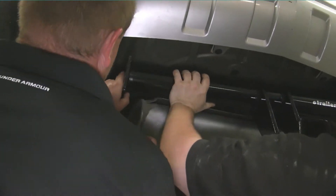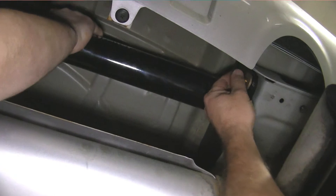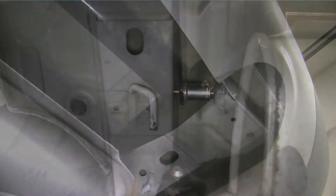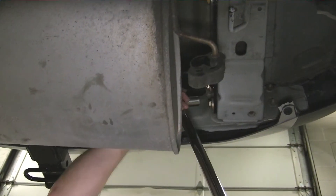Now that we have all the locations cleaned out and we're sure that the bolts will thread in okay, it's a good idea to get an extra set of hands to help you hold the hitch up into place. With the hitch held up in place, go ahead and install all six bolts as well as the conical tooth washers, again making sure that the teeth are facing the hitch. Once you have all the locations in, go ahead and tighten them down, and then torque them to the manufacturer's specifications.